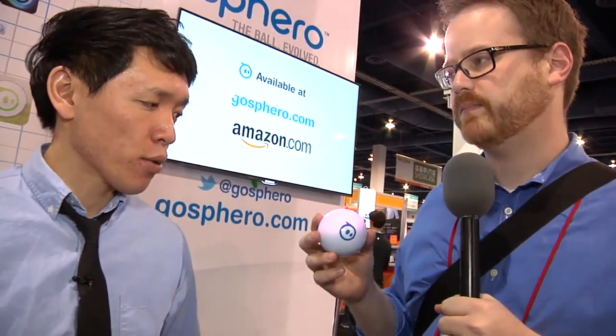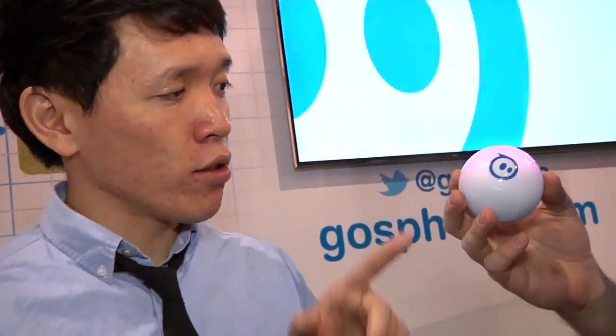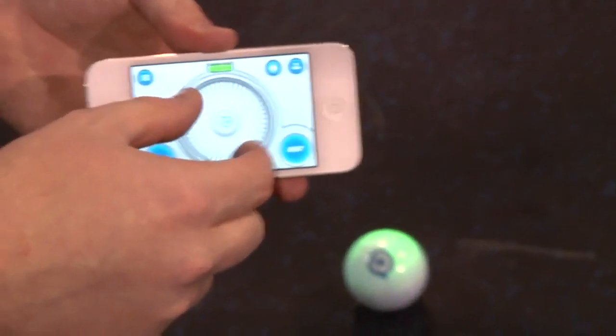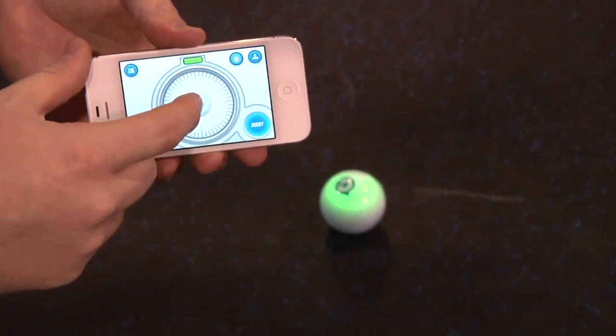You control it using either motion controls on the iPhone, iPad, or with just a virtual thumbstick. It connects to your devices using Bluetooth, and the range is okay. The response time is alright too. You can have a joystick, and you can change the color in the ball. The setup is actually pretty easy — using the app, put two fingers on it and you can orient it. There's a blue light that pops up, and it'll let you know where the back is, like your tail light.